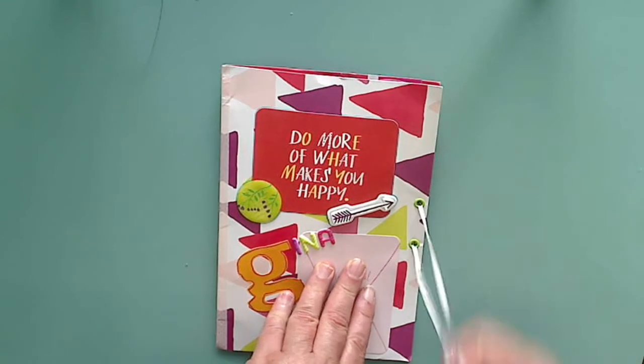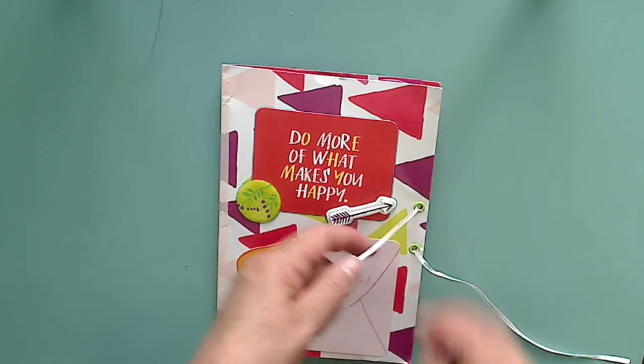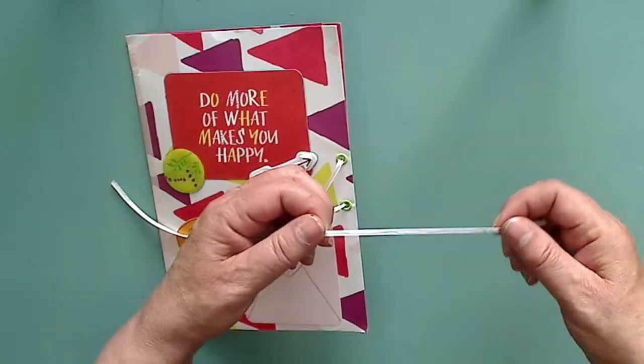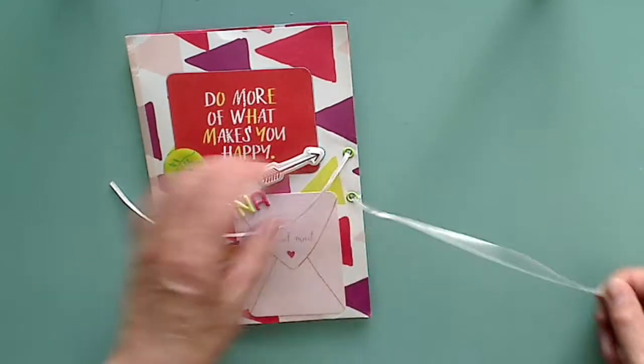I noticed she even drew a line on the ribbon — if you can see it — like she did it with a marker or something. Really cute idea. So anyhow, let's open this up.